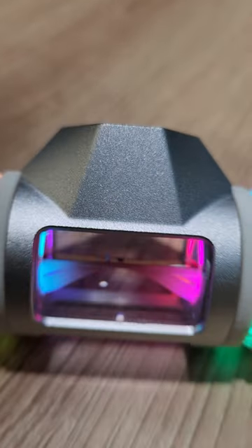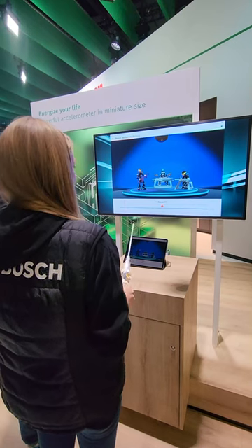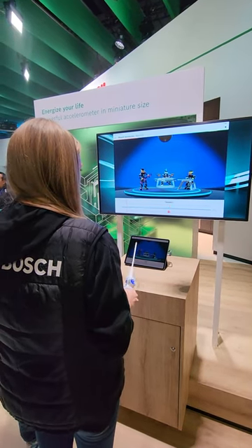This is one of the world's smallest acceleration sensors. It can be used in wearables, gadgets, and toys, like the Gesture Recognition Wand that I got to test at CES.